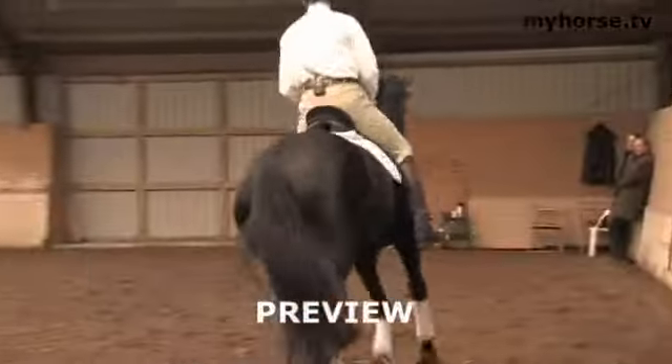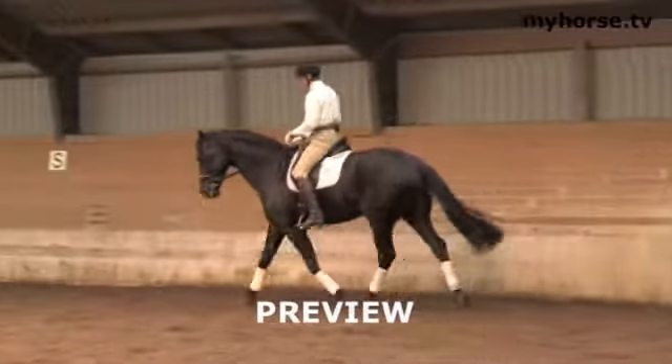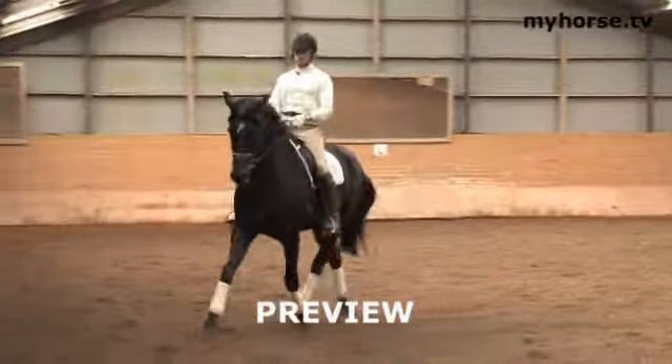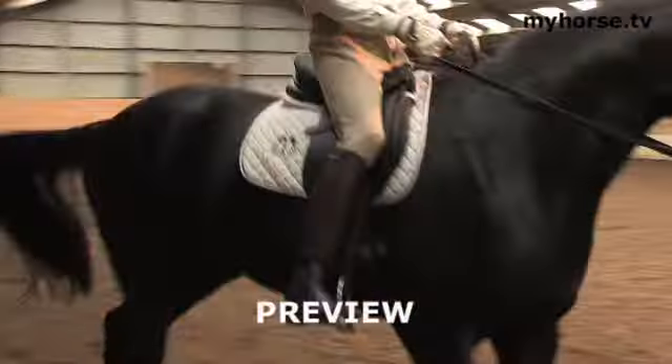That was not me who asked for that. But he knows the system — he knows that after trot work, now comes the canter. And that's fine. I want him to know his routines.